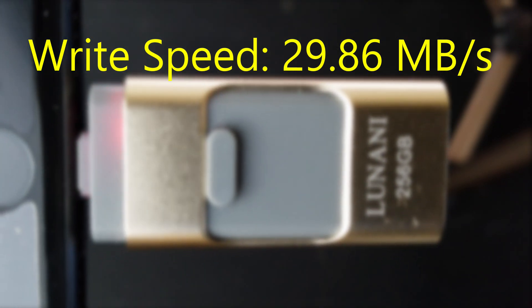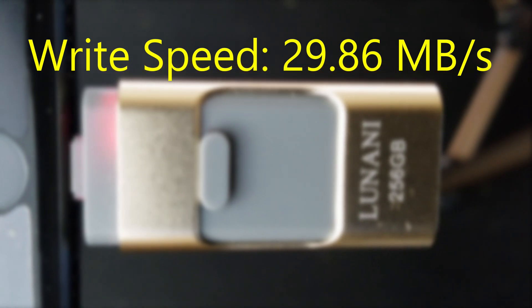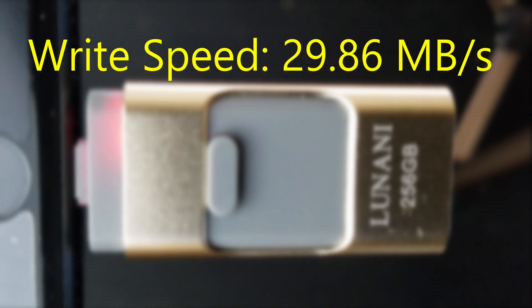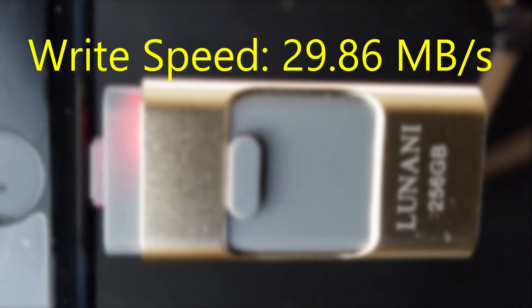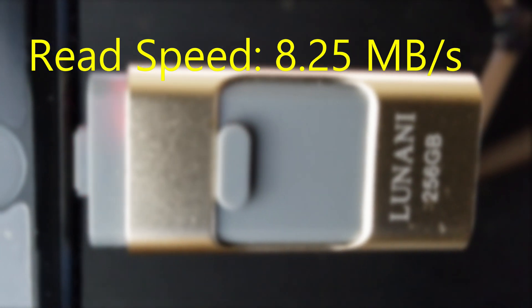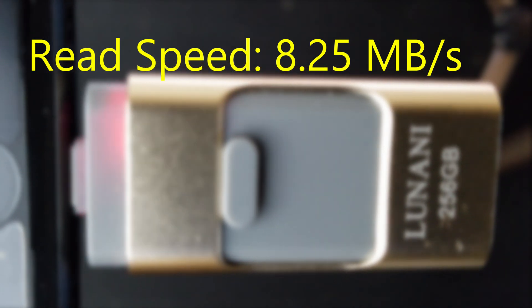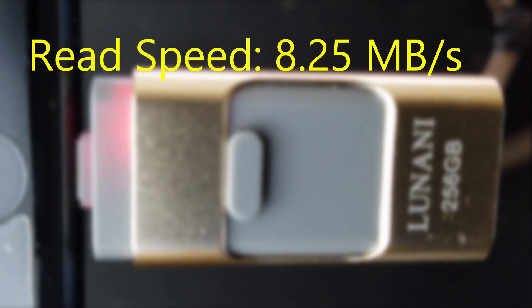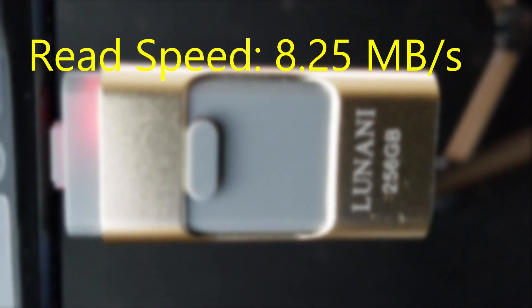Now testing the write speed of the device in iPhone mode: it's about 29.86 MB per second — not blazing fast but it's good. I can just take all my files from my phone, transfer them to the USB, clear up space, and then use it for video editing and capturing. The read speed of the device is about 8.25 MB per second — not so good, very poor. But the write speed matters most to me; I'll primarily be using this device just for storing files.